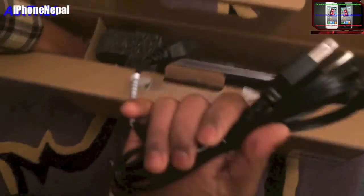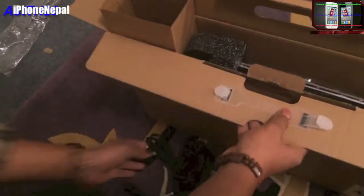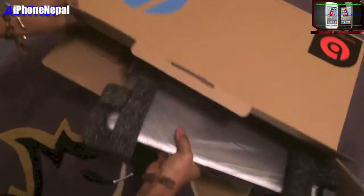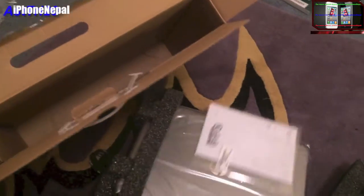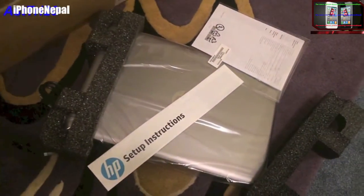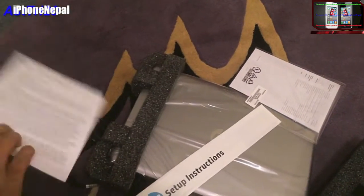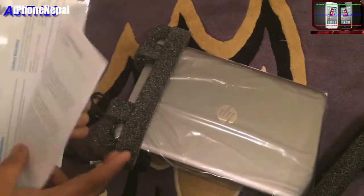Let me take it out of the box. You can see you can get the charger from the side, so I'm just gonna put that to the side. Let me take out the computer. Inside the box you're gonna see the paperwork, like the Windows basics and how to use — a set of instructions as you can see on the paper. I'm gonna put that to the side.